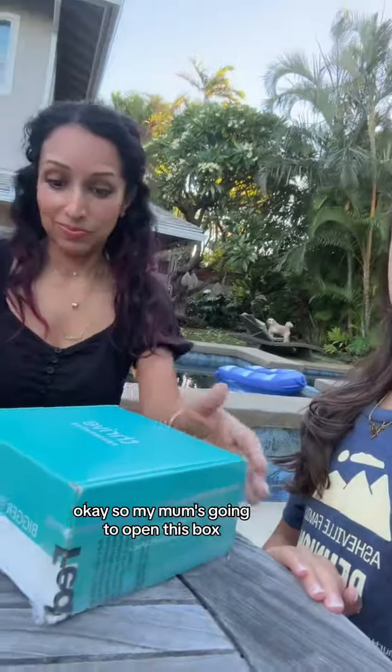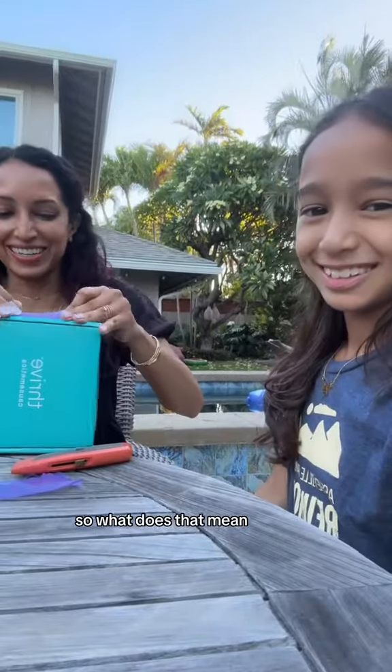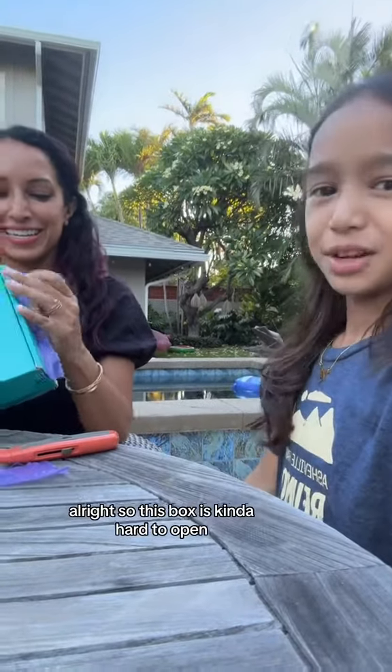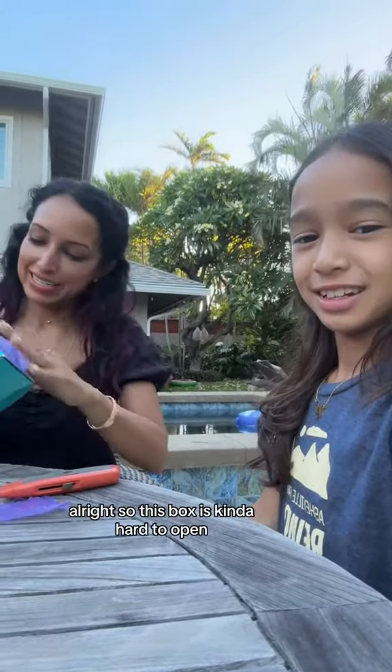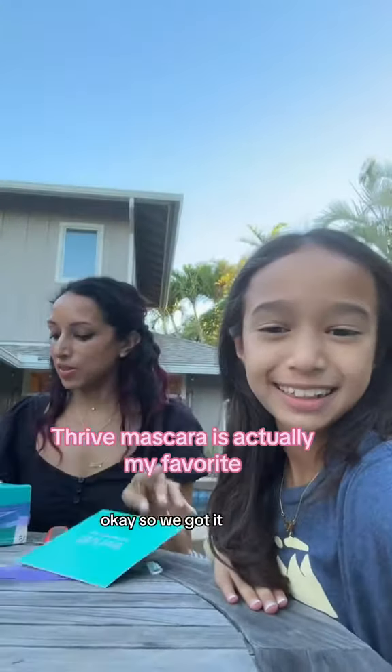Okay, so my mom's going to open this box. You're not British. I'm not British. So what is that? Okay, so this box is kind of hard to open. Alright, so we'll get back to you on that. Okay, so we got it.